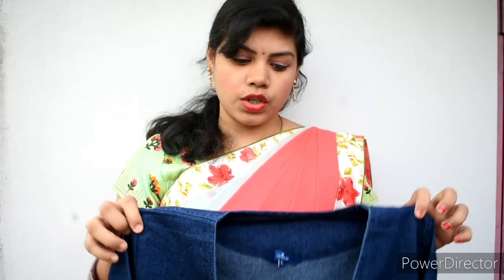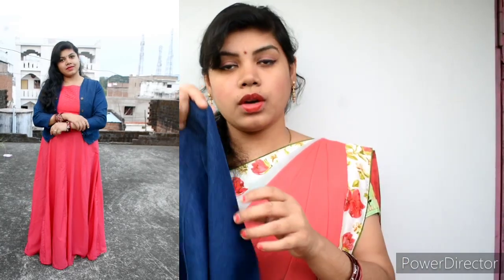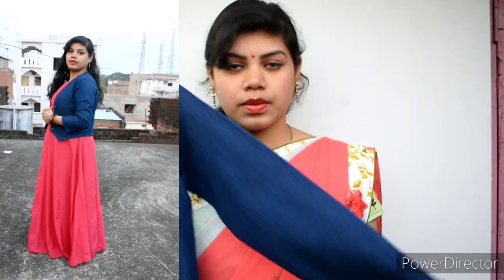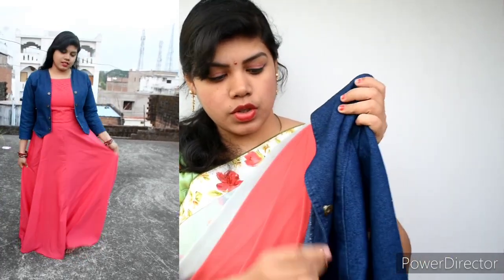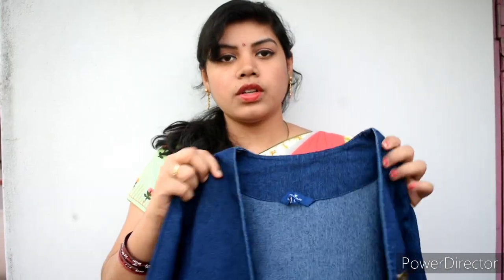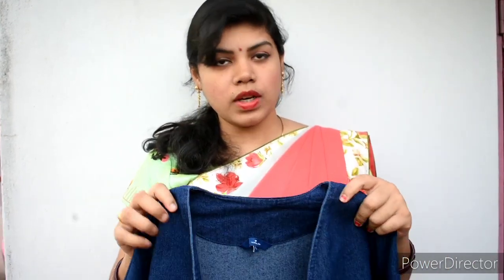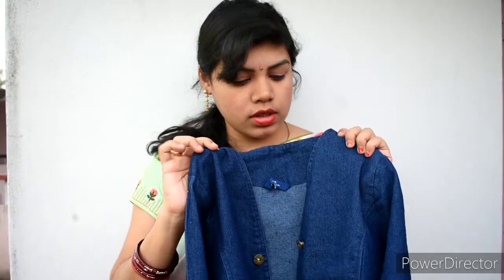It has a dark blue color. There are full sleeves. It has a lot of quality. It has a lot of buttons on the front. It has a large size. The jacket is very simple and very nice.